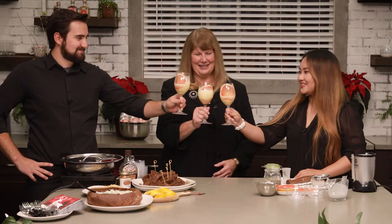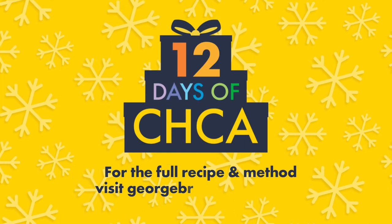A toast for the season — the 12 days of CHCA. Salam! Cheers to that. Cheers to the holidays. Cheers!